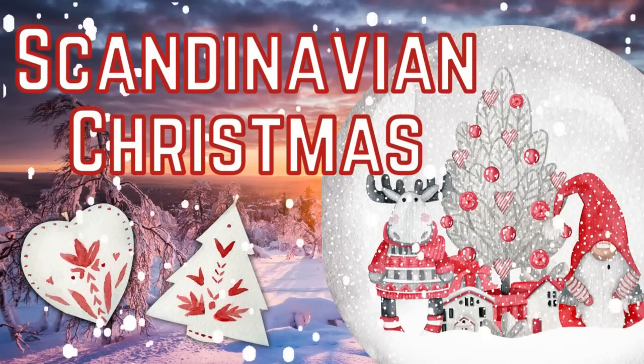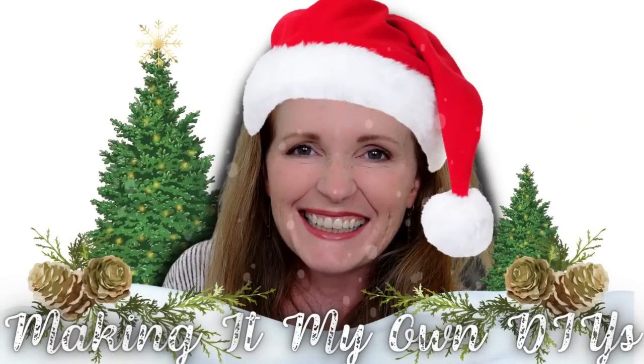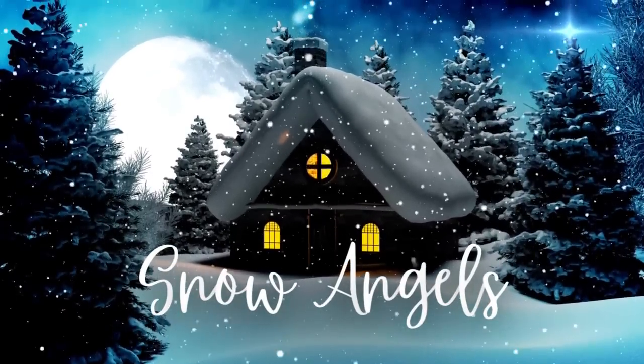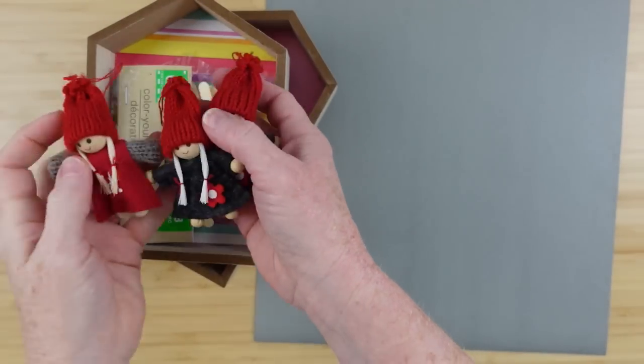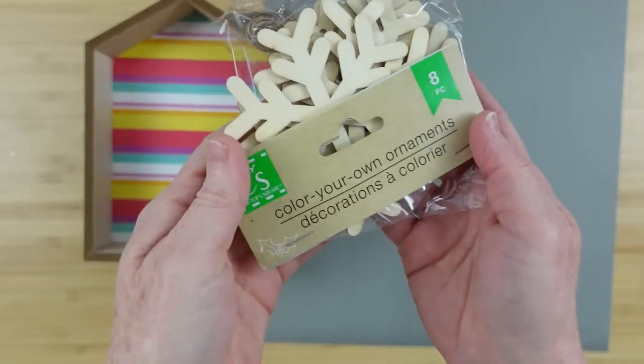Today we're making Scandinavian Christmas decor. I'm Brandi and this is Making It My Own. Project number one is going to be some snow angels — I found these cute little dolls at the thrift store.